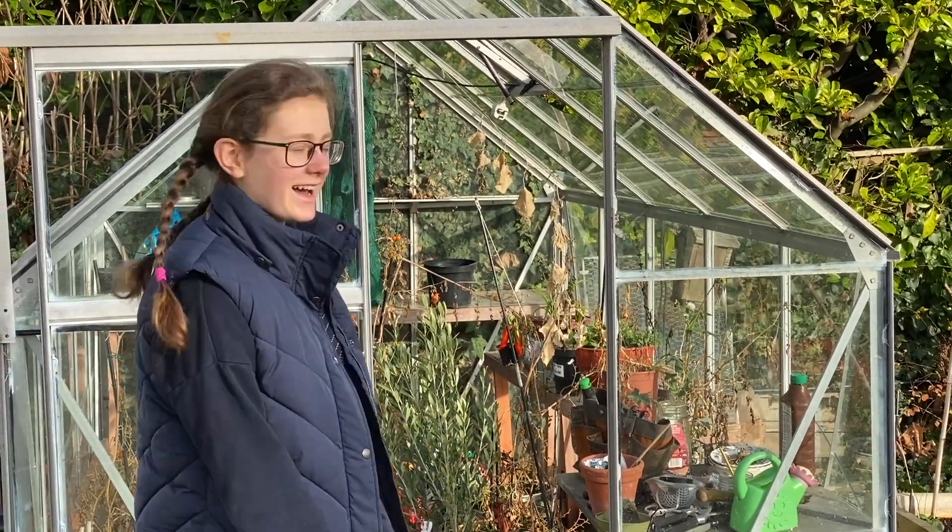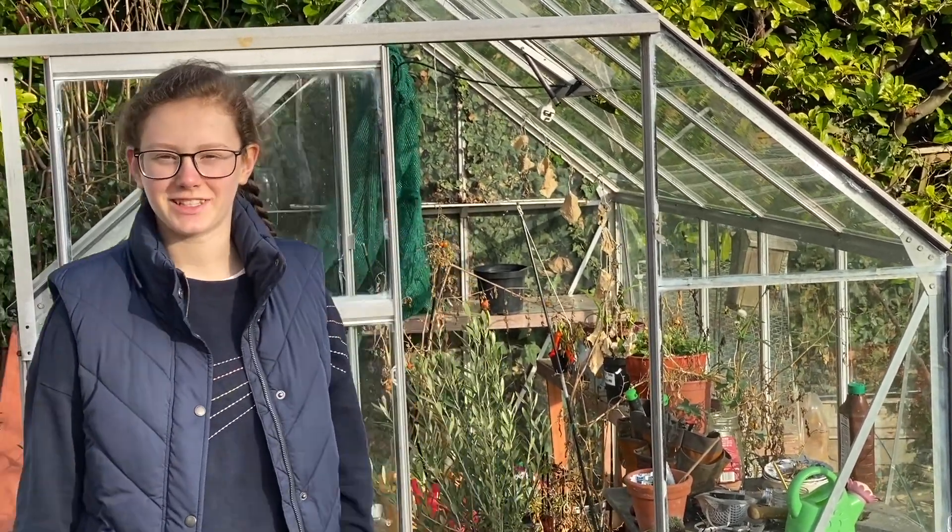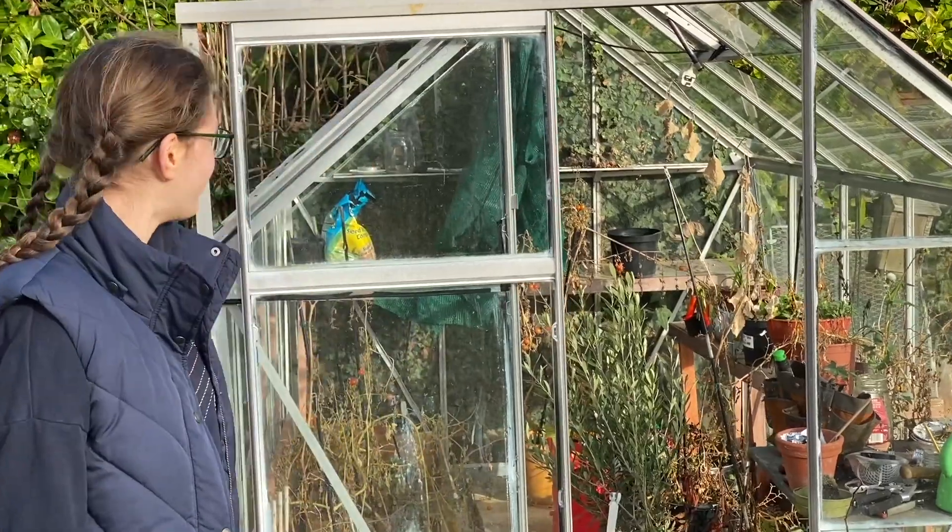Hello! It's New Year's Day and the greenhouse is in a terrible state, so we're going to clean it out now. Come on in.